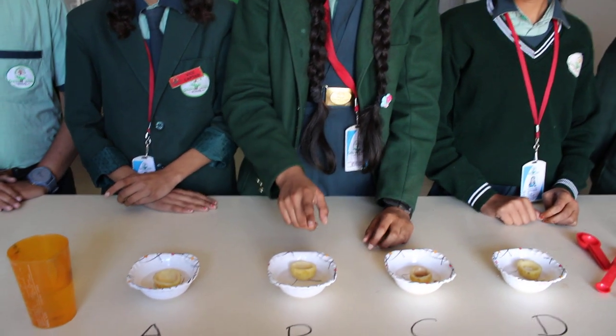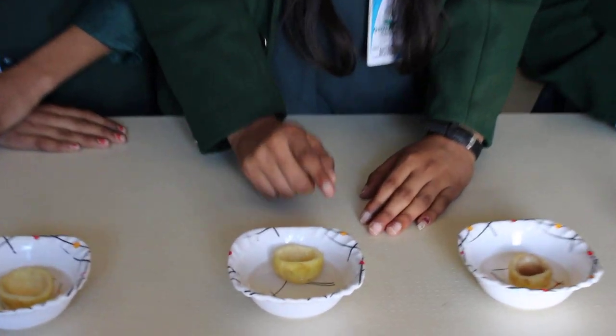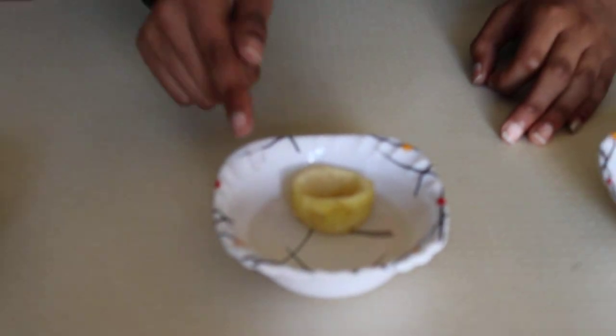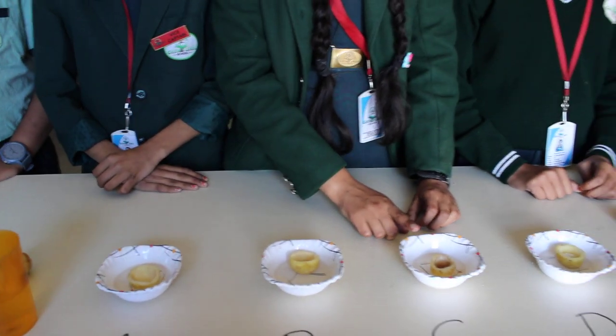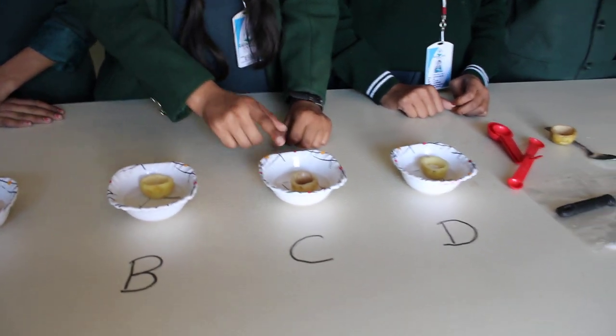In potato cup B, the sugar and water had come inside. This is because of osmosis — the water moves from its high concentration to low concentration.